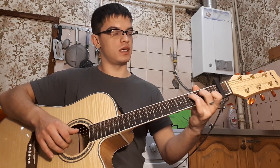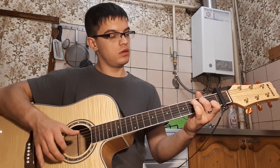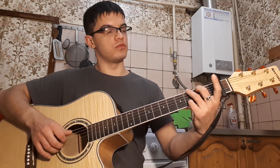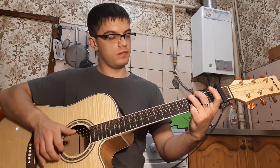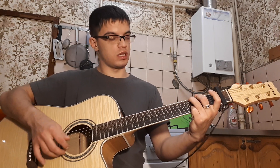Потом 3. Ставим C — опять мелодия на первой струне. И в конце, в C: 1, 0. Ставим G. В G — только на второй струне, 3. Потом в конце, в G: на первой 0.